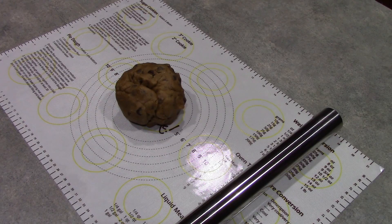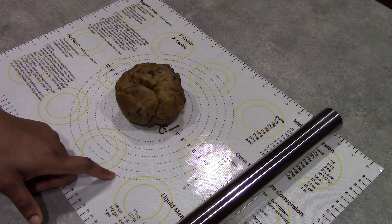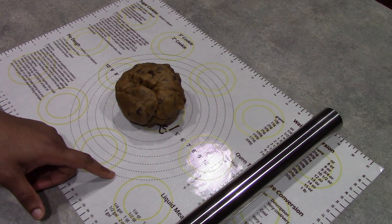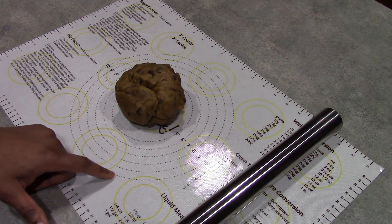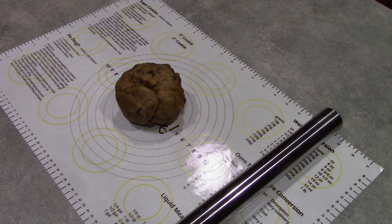Here I have some chocolate chip cookie dough — if you'd like to make this recipe, it's my soft and chewy chocolate chip cookies, and I'll have a link to that video in the description box below. You will definitely want to put this in the refrigerator before attempting to roll it out so that it can be nice and firm. What I'm going to be doing today is shooting for a 10-inch cookie pizza. Keep in mind this is a chocolate chip cookie dough, so I am expecting it to spread a little bit. I'll go ahead and roll this out and test that the mat stays put.